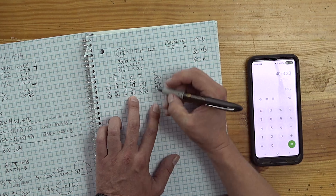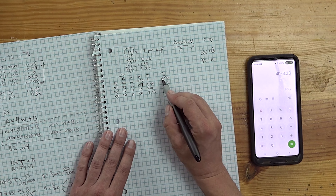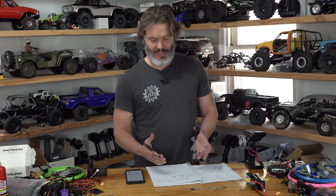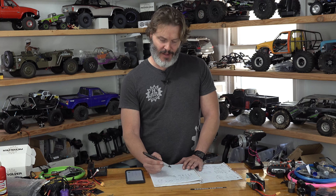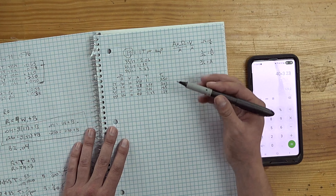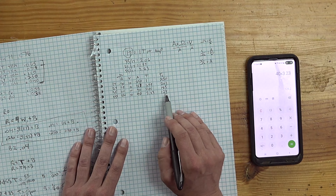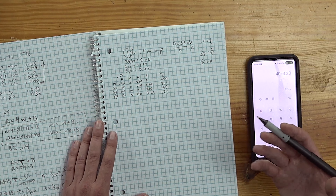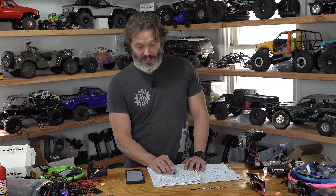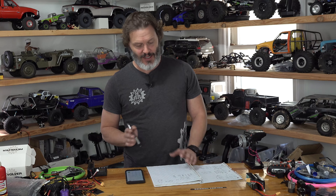I've already done a little bit of calculations. The amount of torque a motor makes is always depending on the amps, and if a motor is twice as fast, it takes twice the amount of amps to make the same amount of torque. We're going to make some assumptions that the copper fill is the same, and we're going to base it off of our 17-turn as being one unit of torque per amp. A 35-turn would be 2.06 units of torque per amp. A 27-turn is going to be 1.59 units of torque per amp, and a 55-turn is 3.23 units of torque per amp.